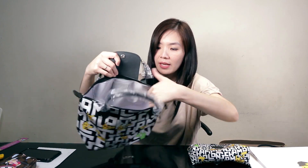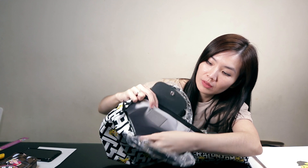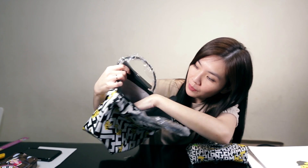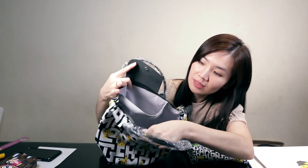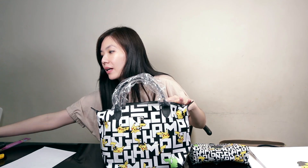The inside is plain. I think we have the Longchamp logo embossed in here, and it comes with one slip pocket — it's quite big. With this short handle I think we can put a lot of stuff. For example, I'm using my Sarah wallet — I can put that in, put in my phone, put in an eco bag, and I can even put this cosmetic case with makeup in there.